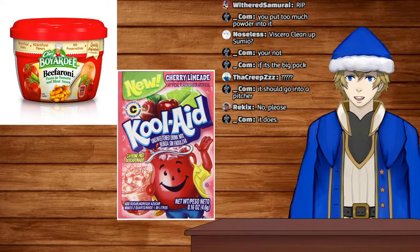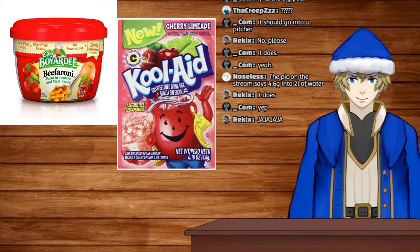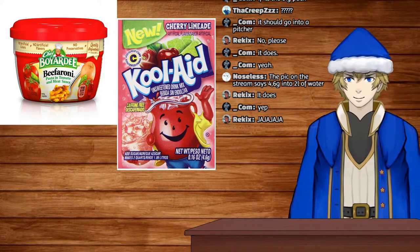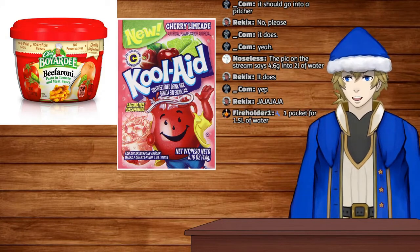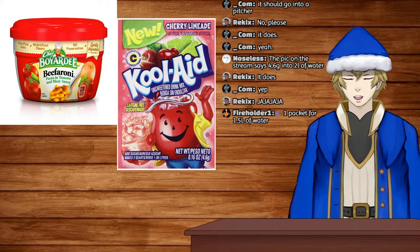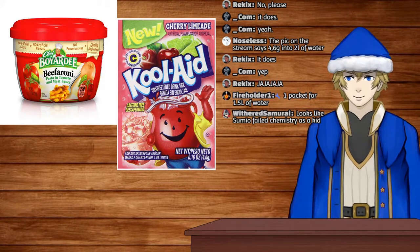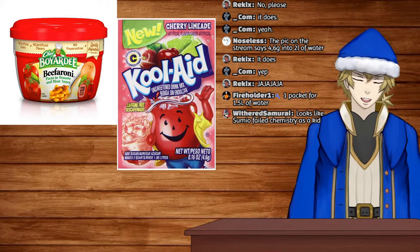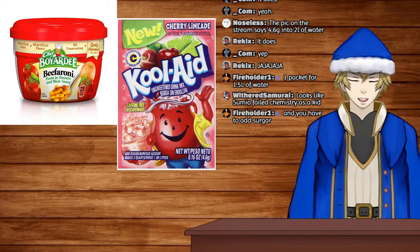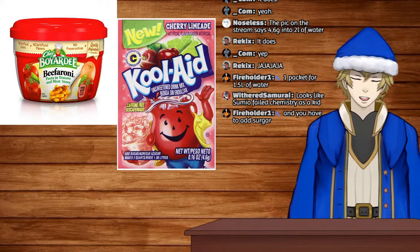Whoops. So you're saying I should have added more water? Okay, I need like a small sip, hold on. It's so sour! One package for 1.5 liters of water — oh okay, yeah, because I only had half a liter of water. I just didn't read the package. Oh, you're supposed to fill like a whole canteen? I didn't read the package.